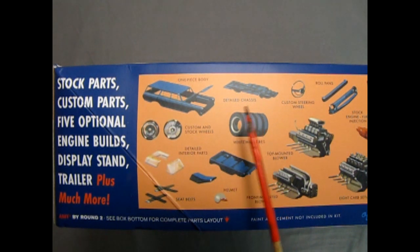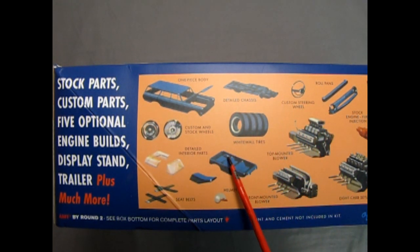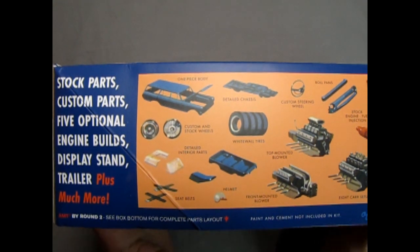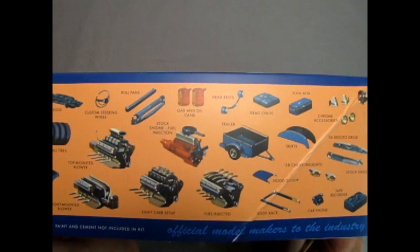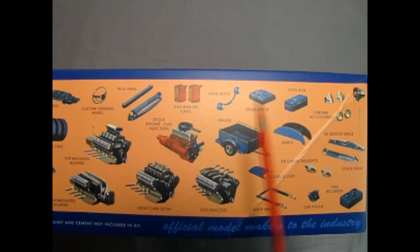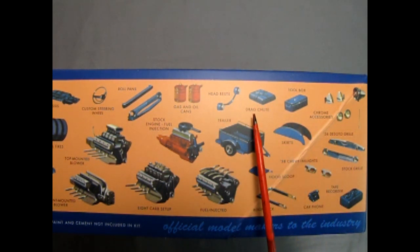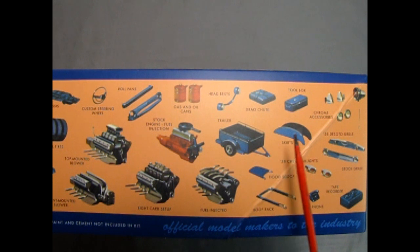Looking here we have the one-piece body, a detailed chassis, the detailed interior parts, custom and stock wheels, white wall tires, seat belts, a helmet, and a custom steering wheel. Moving along the box, we have the gas and oil cans, the headrests, the drag chute, toolbox, chrome accessories, and skirts for the fenders.